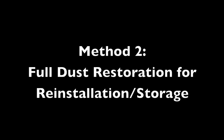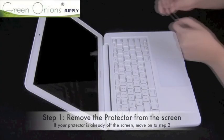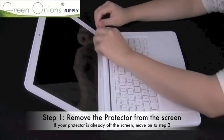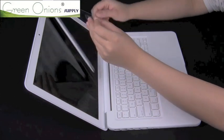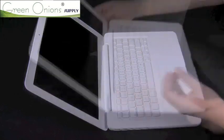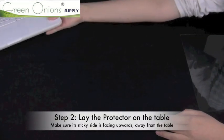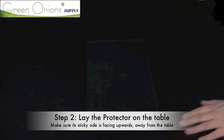The second method of dust removal is a way to remove significant amounts of dust in one swoop, or to prepare a dirty protector for reinstallation. First, remove the screen protector from the screen or take it out from storage. As before, use a small piece of tape in the corner to lift it off the screen. Place the protector on the table with the sticky side facing up, so that it does not grab any dust from the table surface and does not stick to the table.